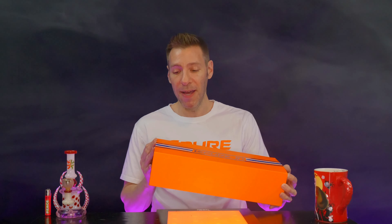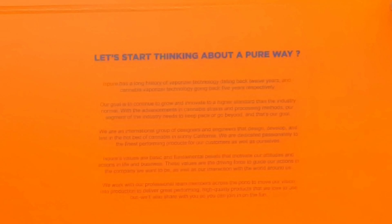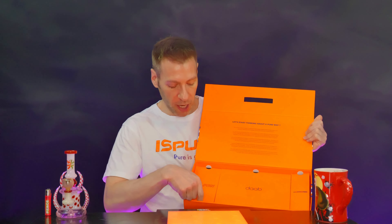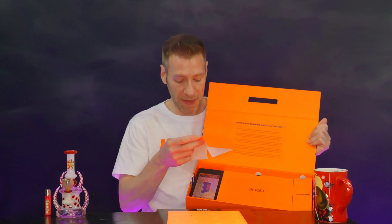Welcome back everybody, and thank you so much for joining me on another unboxing today. We are checking out this amazing box from Ispure. There are a couple of goodies inside that I'm going to go through with you. Thank you so much Ispure — check them out at Ispure.com or Ispure710 on Instagram, as I figure out how to open this.